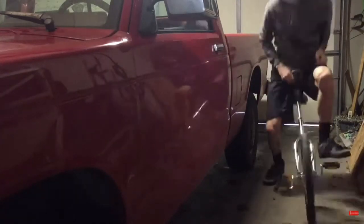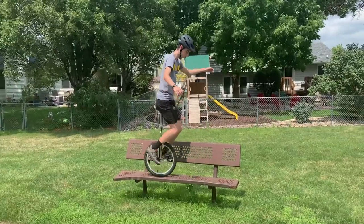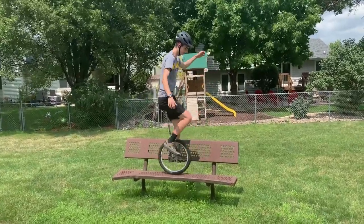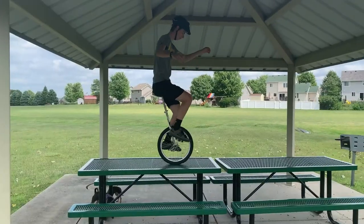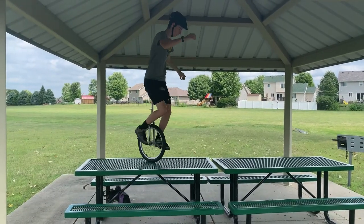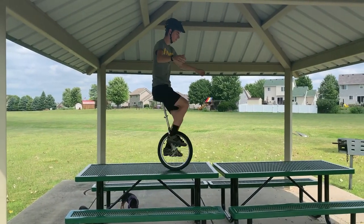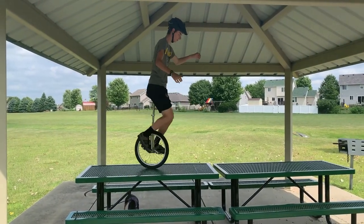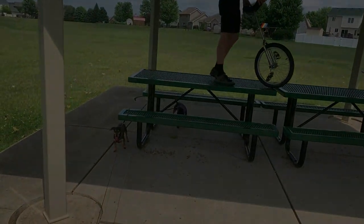Once you're confident, you can ride your unicycle for so many other things. Sometimes this is a necessary skill, and other times it's just showing off — either way, idling is very important. In my opinion, it's the baseline skill that divides beginner and intermediate unicyclists. It's also the foundation for learning many advanced skills. Thanks for watching.